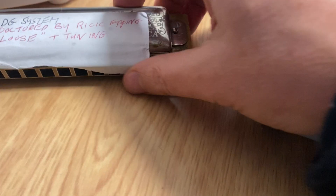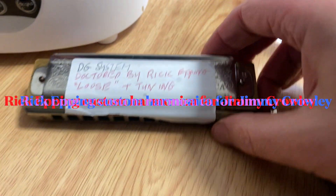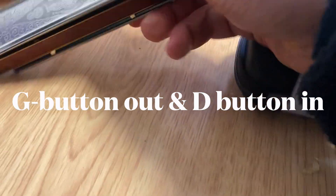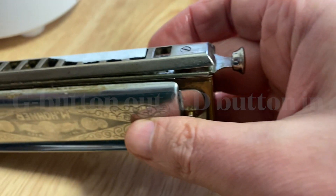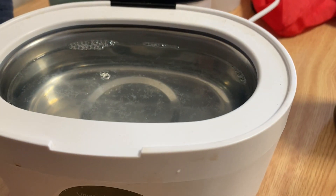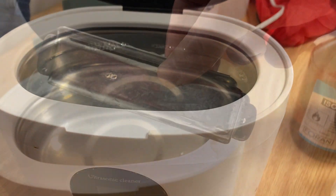He also has one here that Rick Epping has worked on before — loose in tuning. So we put this one in to clean. Let's have a look and notice how bad it is before even touching it, then we'll put it in and see how we get on.